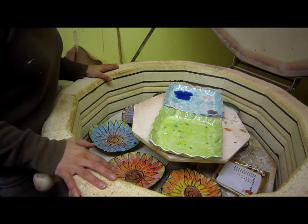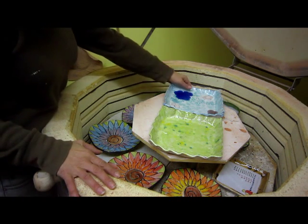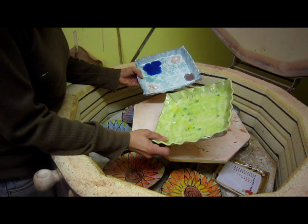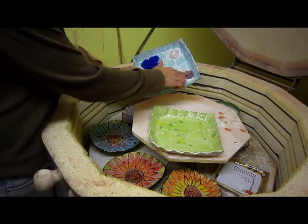It's like Christmas every time I open this up — I really don't know what I'm going to get sometimes. The first couple of pieces were almost experimental. I was trying out some new glazes just to see what would happen. I melted some glass on these.